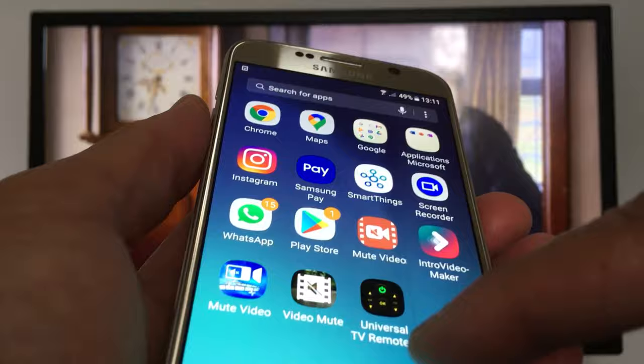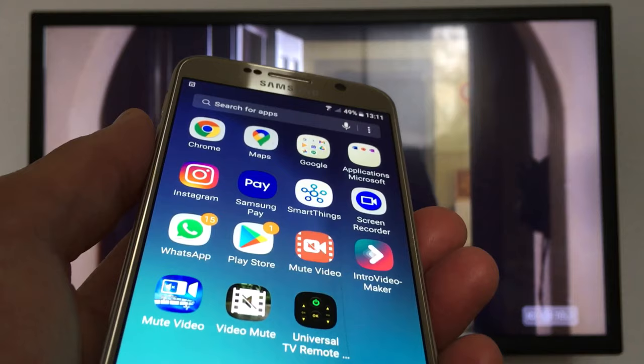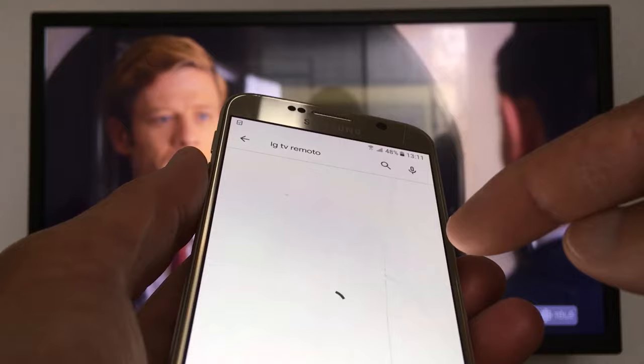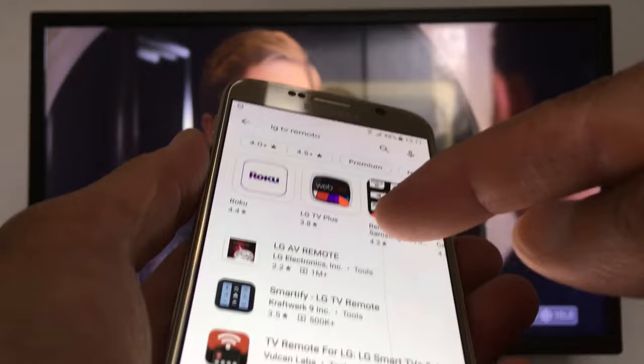If you want to know how to check if your smartphone has an IR blaster, check the link at the bottom of this video. So let's start with the first application. Just look for LG TV remote — you have a lot of remotes right here, and most of them are working.